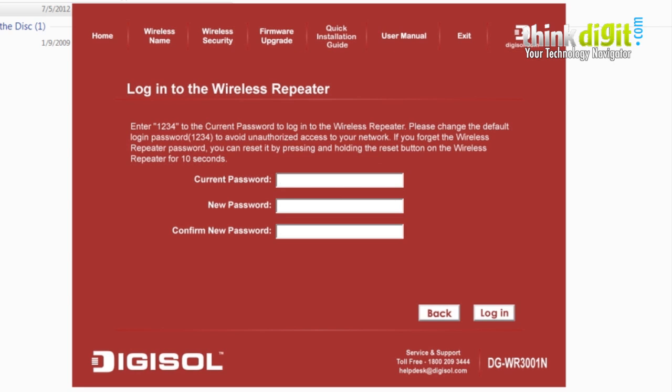Since this is the first time installing the device, you need to enter the default password, which is 1234. Make sure to change this password after completing the setup. We have connected this repeater to our desktop via a LAN cable. Press login to proceed.